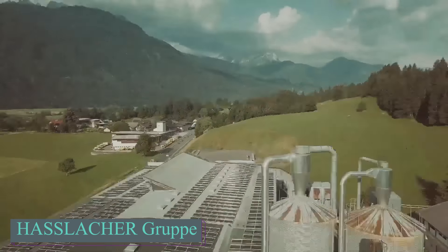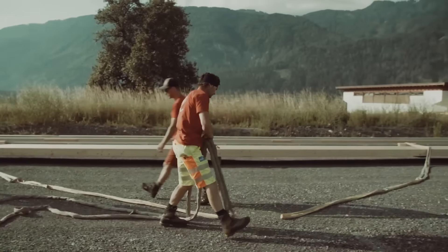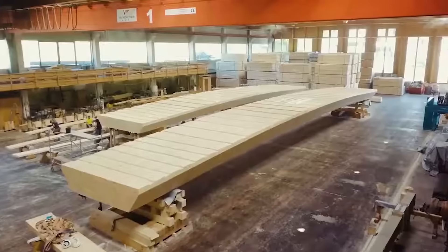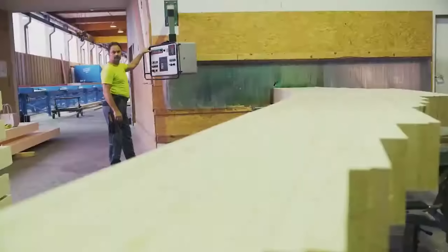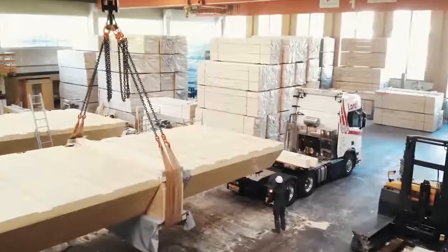If you need a heavy-duty beam, Haslacker is the go-to expert. They handle all calculations and can create custom beams to your specifications. For instance, they recently crafted a wooden beam weighing 60 tons, capable of supporting more weight than an M1 Abrams tank. To achieve this, they combined 17 separate elements into a single piece with a final thickness of 1.1 meter, spanning a length of 32.7 meters.